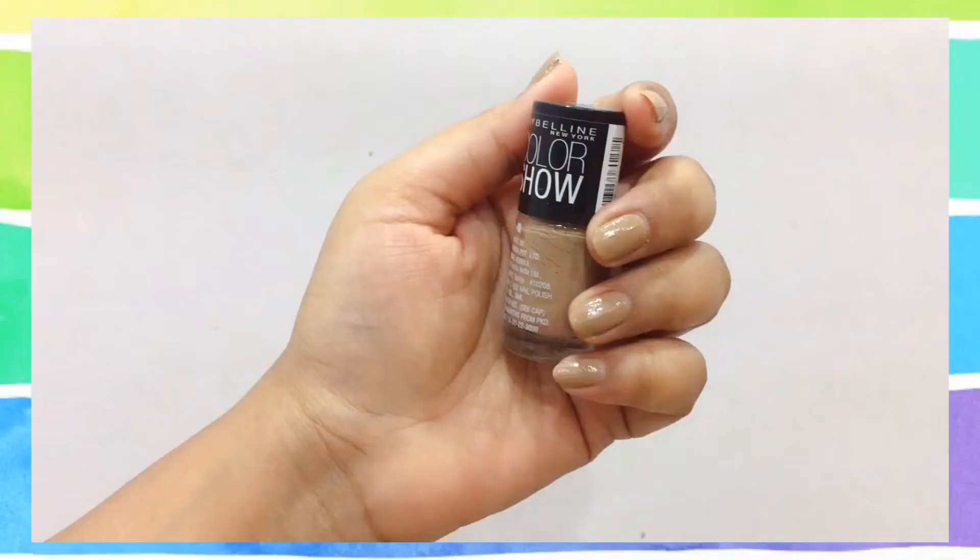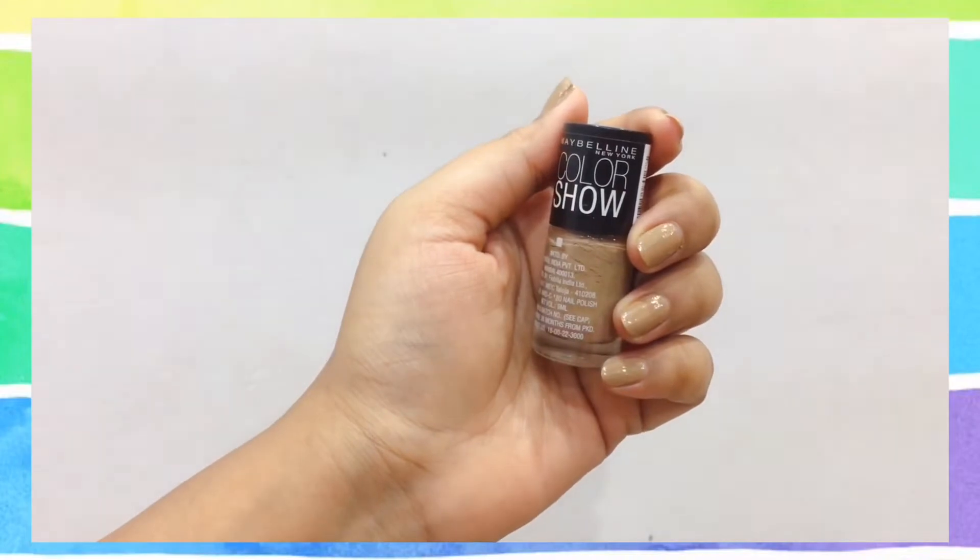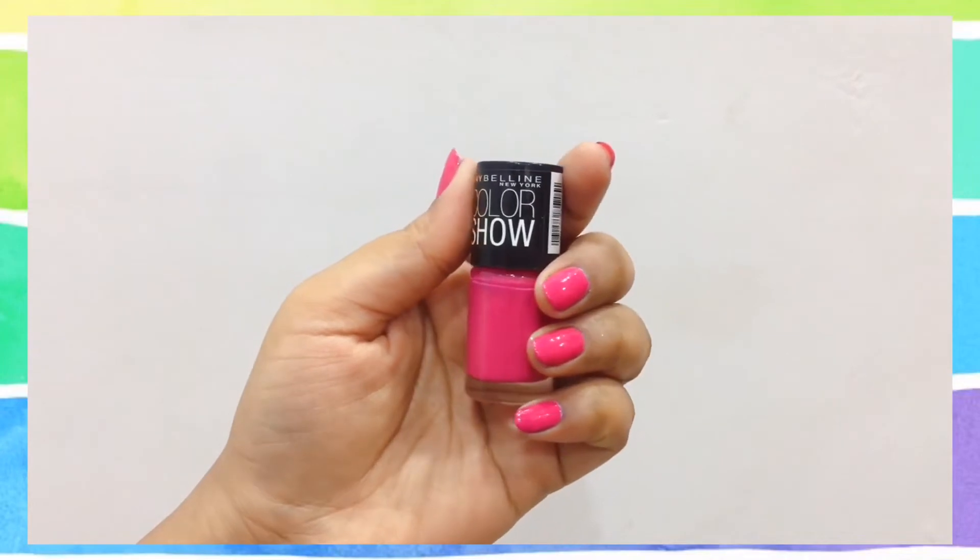The next one is a brownish nude shade — a nude skin shade from the Maybelline Color Show range. After that I have the Fiesta Fuchsia shade 213, also from the Maybelline Color Show range. Then there's this pastel sky blue kind of color, which is the Cool Blue shade from Maybelline Color Show.